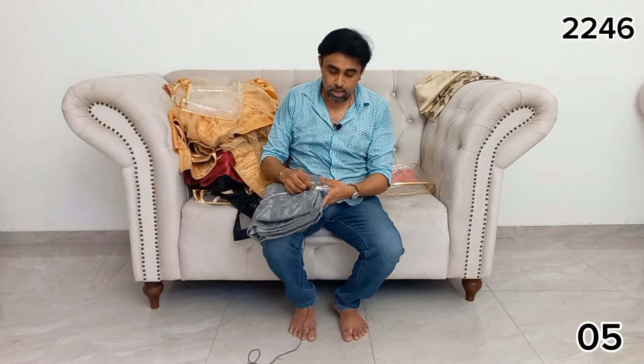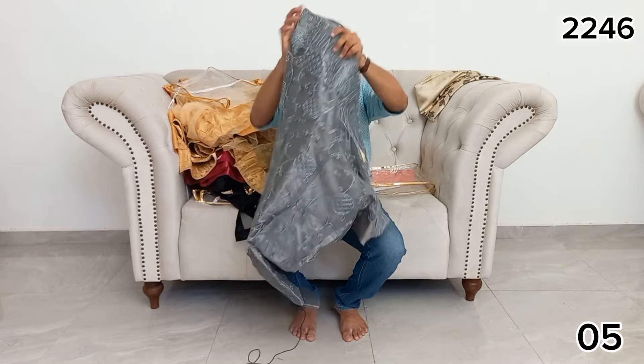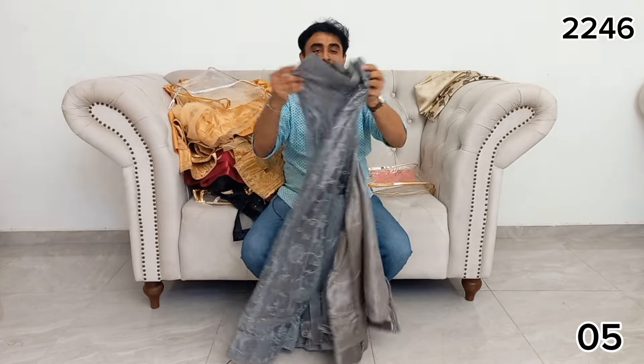After that, we will get a little bit of biscuit. We can just call it the biscuit. We will add a little bit of biscuit.